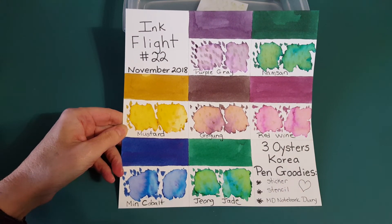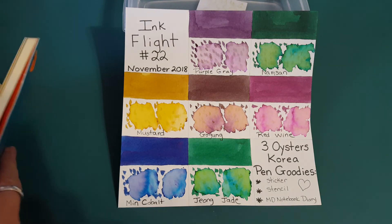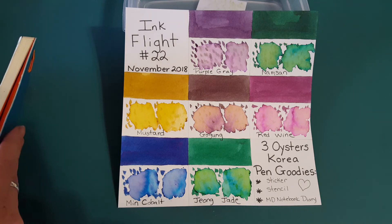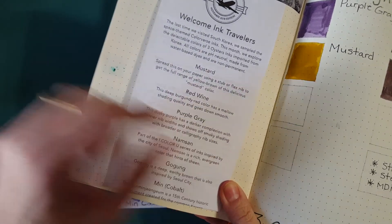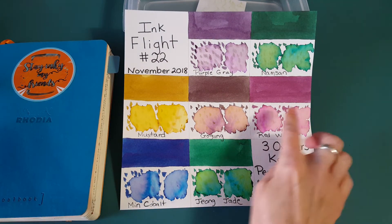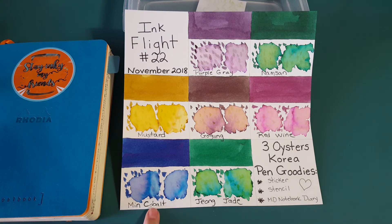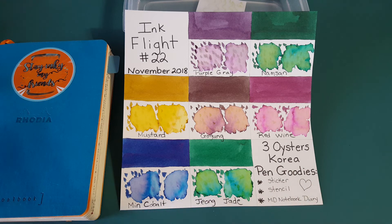Next up is one I think a lot of us were anticipating: Red Wine, a burgundy-ish color. The ink journal ticket says: 'This deep burgundy-red color has a mellow shading quality and goes down smooth.' After that we have Min Cobalt, which looks like a complex blue, and then the jade green one. We've kind of saved the best for last — a lot of people are getting excited about green lately, myself included, and that wasn't even intentional.